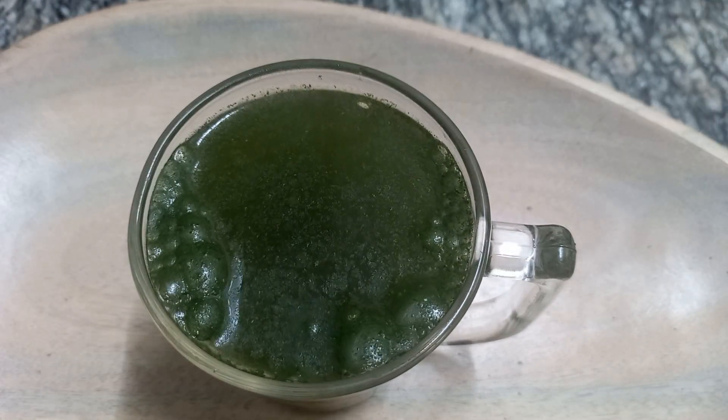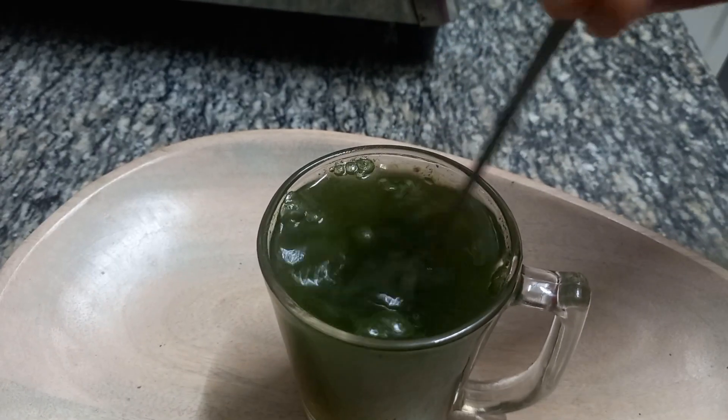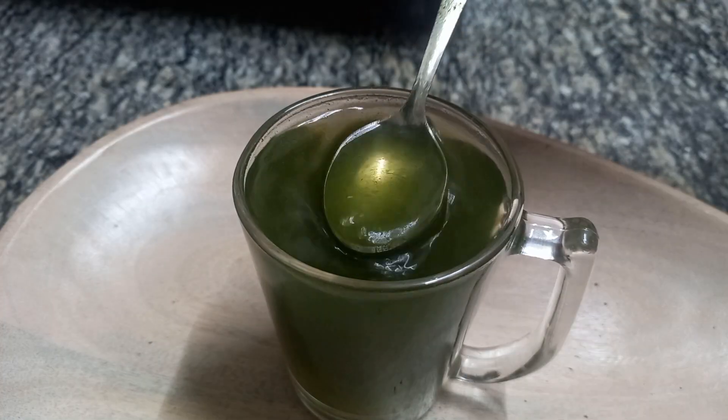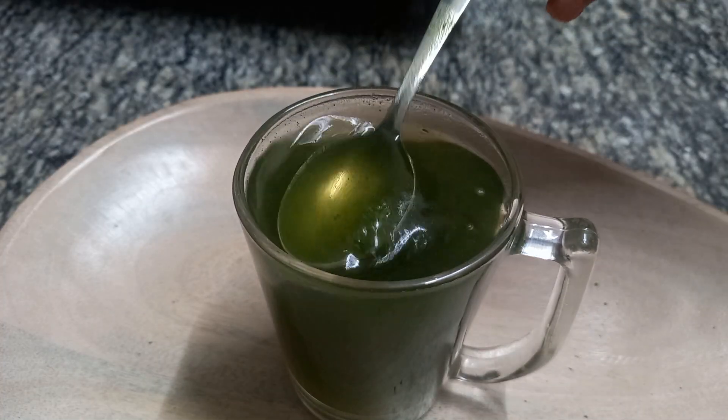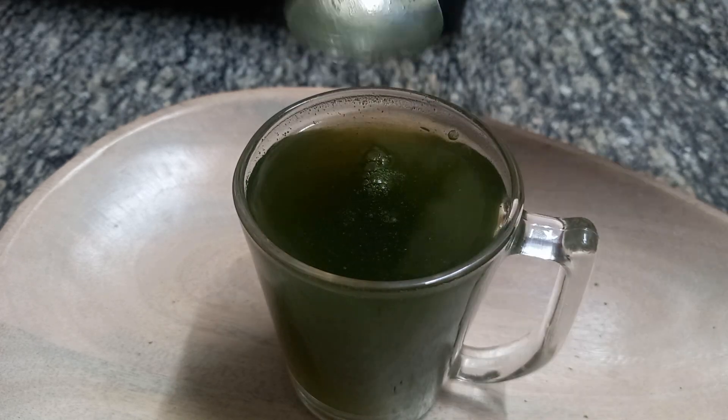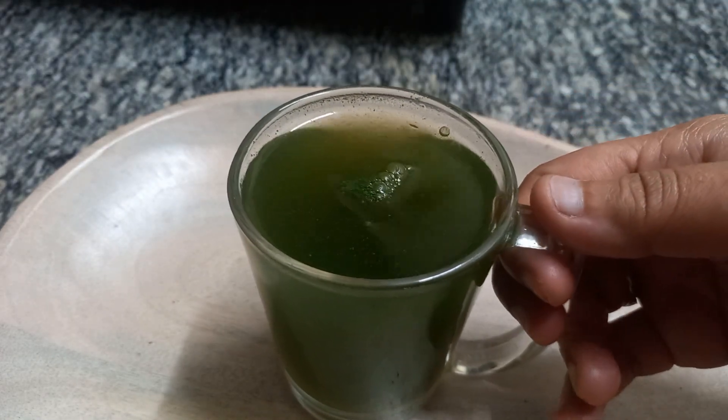We will add rice. We will add a little butter in it. It will get a little butter inside. We will need to make a powder.